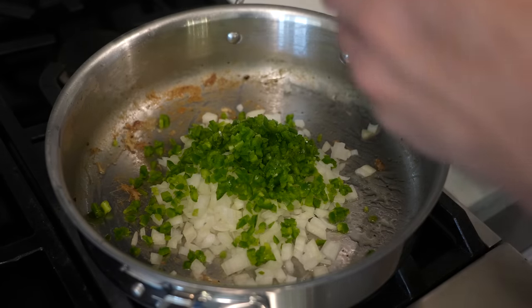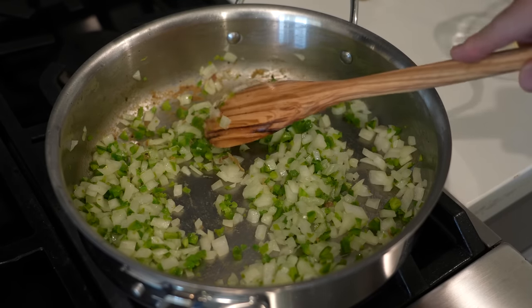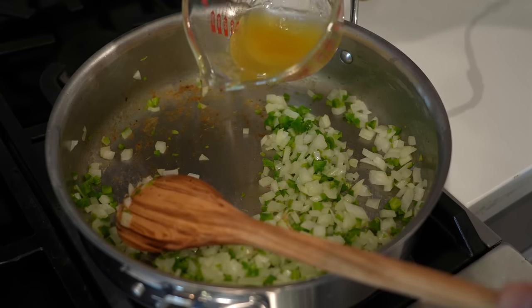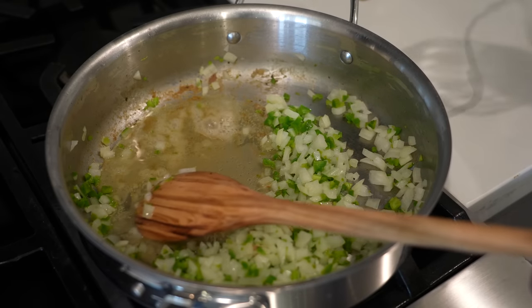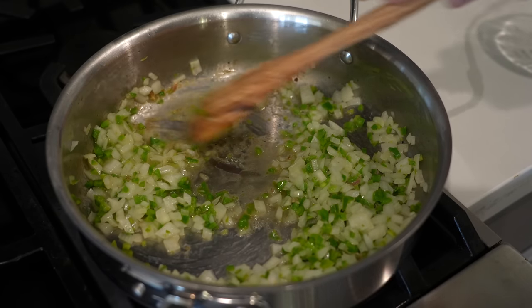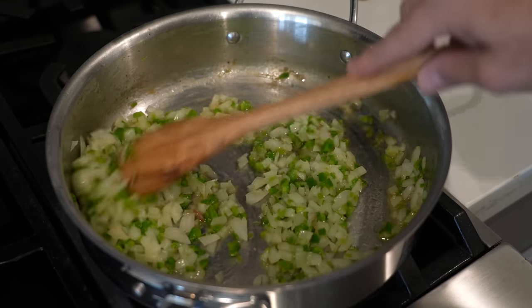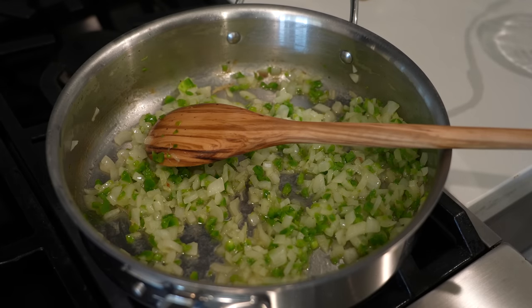Still working over medium heat, I'm going to add my jalapeños and chopped onion to the skillet. Looking at this — I should have left the oil in there. Since I strained the chicken, I'm going to add a little bit of the oil back — not all of it, just eyeballing it. That looks better. Now we have something to scrape up the brown bits at the bottom. We want to cook our onions and jalapeño for about four to five minutes or until the onions are translucent. This looks perfect — I probably used about half the oil.